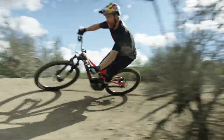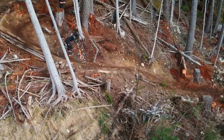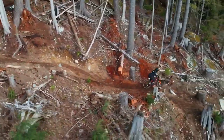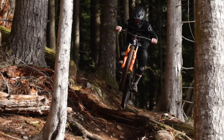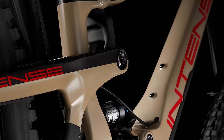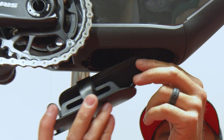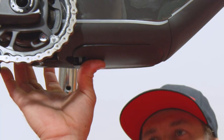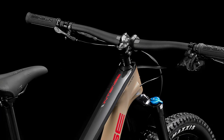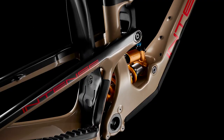Molded frame protection engineered to increase frame protection and reduce noise while riding. Updated geometry to keep the bike stable, balanced, and responsive in all trail conditions going both up and down. Integrated flip chip at the lower link for rider-tuned geometry. All-new Chad storage system with the included two-bag to carry all your ride essentials. Larger downhill-inspired headset to increase front-end stiffness. Oversized bearings at the lower link to increase rear-end stiffness and durability.